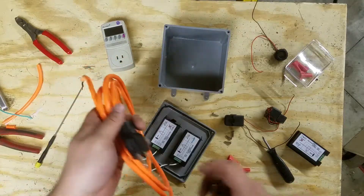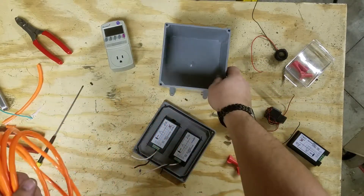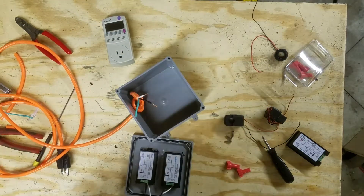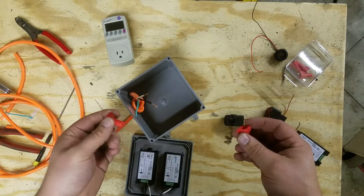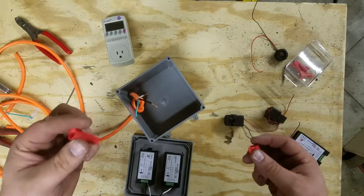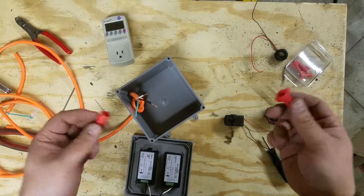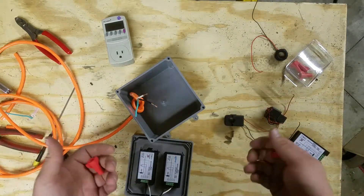When cutting your extension cord, make sure to leave the end with the prongs. After you've drilled a hole in the side of your box, insert the extension cord into the box. After installing the wire, take the two wire nuts and join together your white wires and your black wires — all white wires on one wire nut and all black wires on the other. Do not mix them together, otherwise you'll cause a short circuit and it'll blow once you plug in your box.